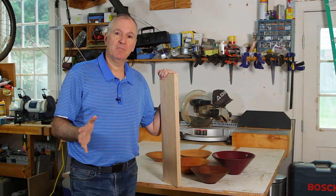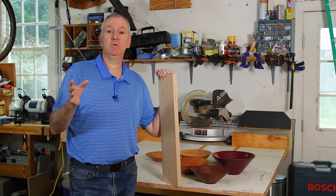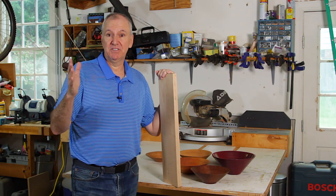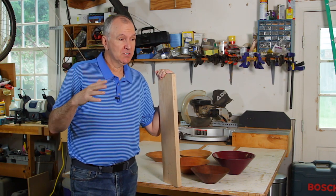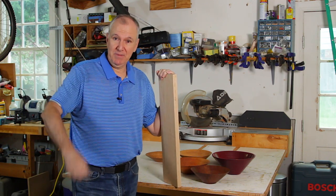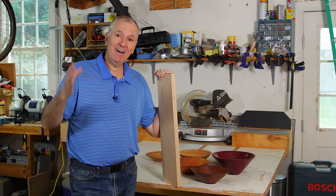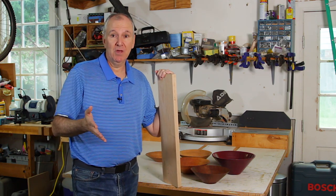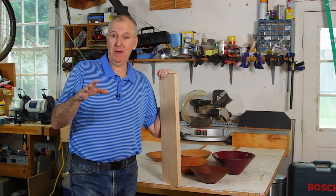One of the reasons I like this method is that it takes very little wood. The board I'll be using is only about five and a half inches by 24 inches, so all of those scraps we save from old projects you can turn them into a bowl. And there is very little waste with this method, so you maximize the small amount of wood you're using.